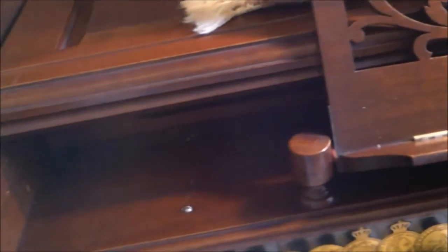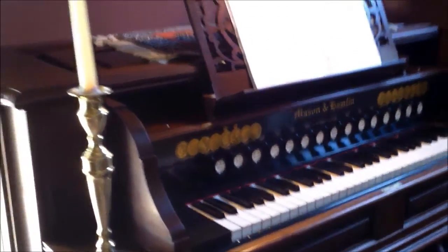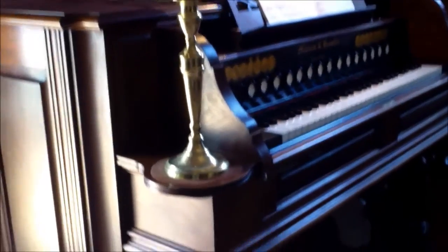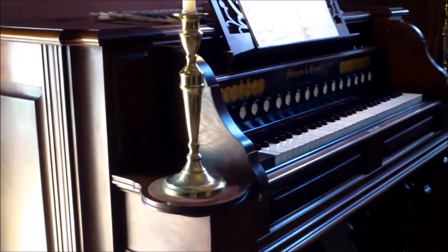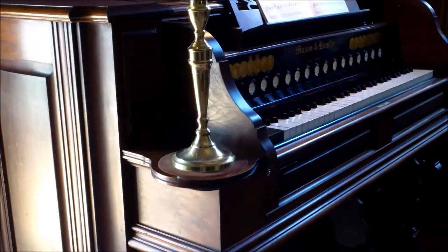Behind the melodia reeds on the inside is the 4-foot viola piccolo rank. It also has an aeolian harp stop that's in a separate little elevated chest, because the aeolian harp was retrofitted to this organ after it was initially designed. It was built and sold for a number of years without the aeolian harp, so they found a clever way to add it after the fact without changing their original design at all.